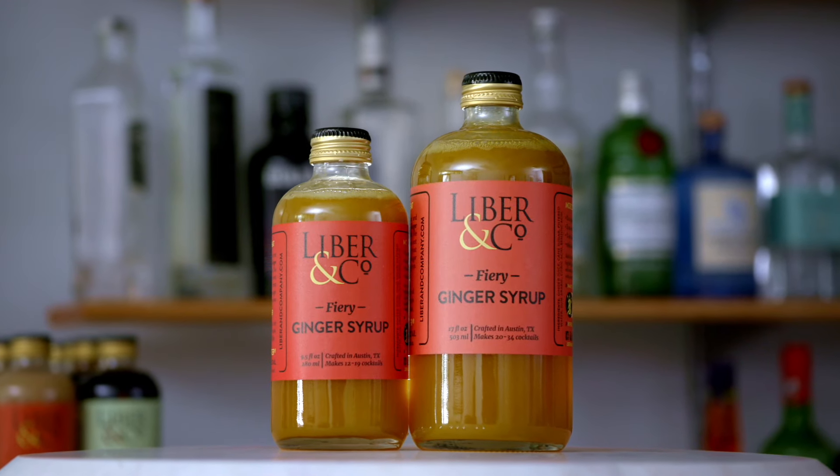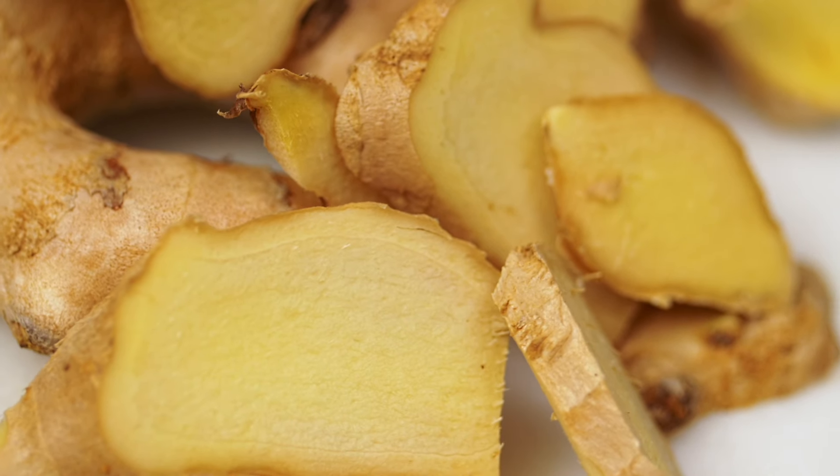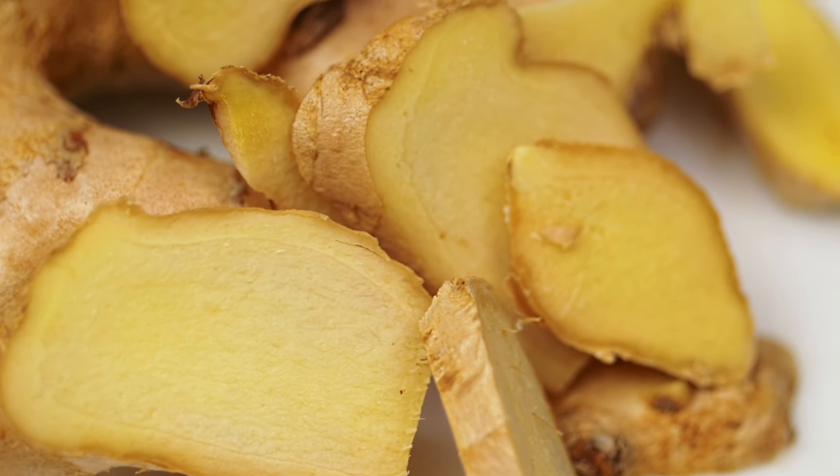If you're a fan of real ginger in your drinks, we've made this fiery ginger syrup just for you. To make it, we start with the juice of yellow organic ginger grown in the highlands of Peru.